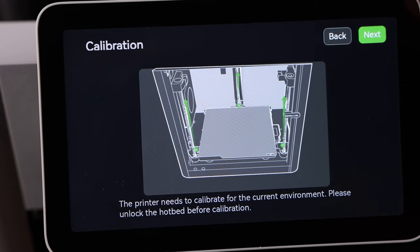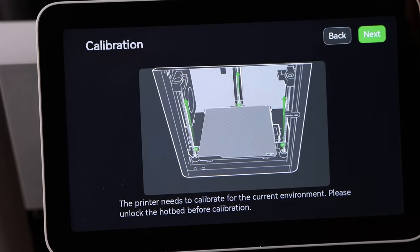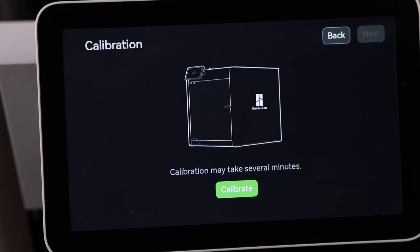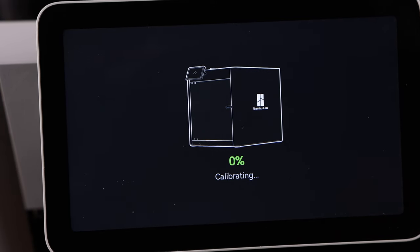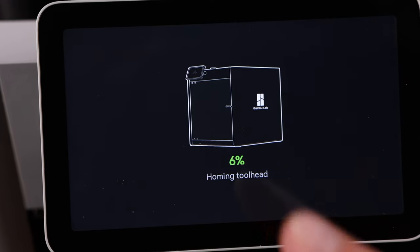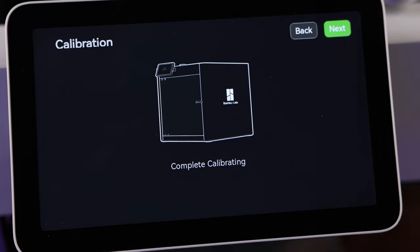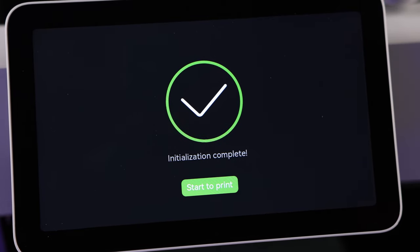Now we need to calibrate for the first time. Hit OK, make sure the hot end is ready, and hit Next. It's going to run through the very first calibration and give you a countdown. It'll go through homing the tool head and the full calibration routine. When we're done with this, we'll pull out the foam that was hiding underneath the bed.